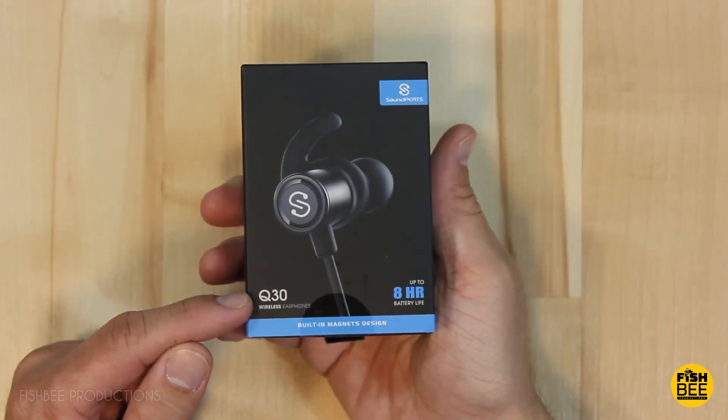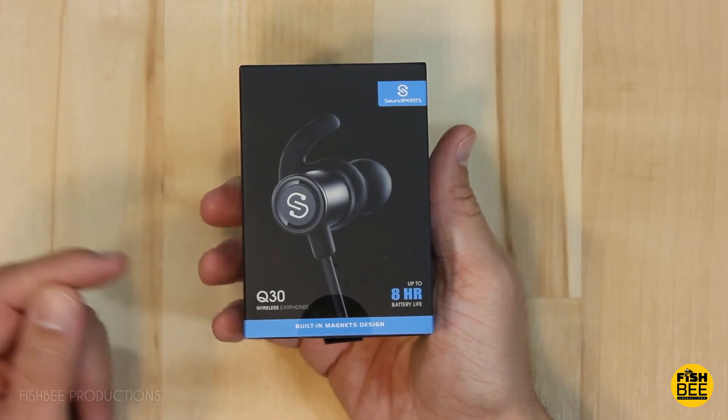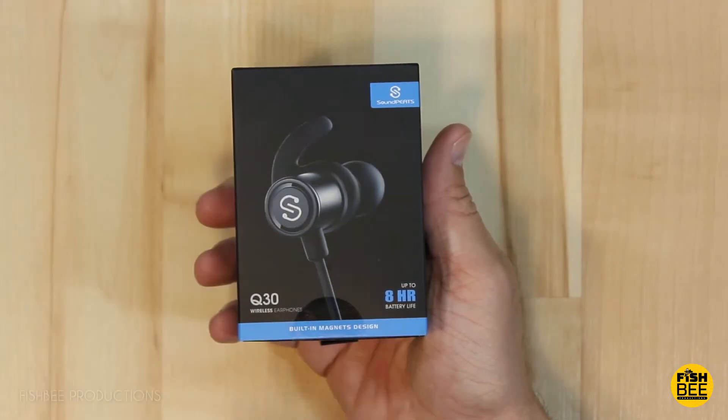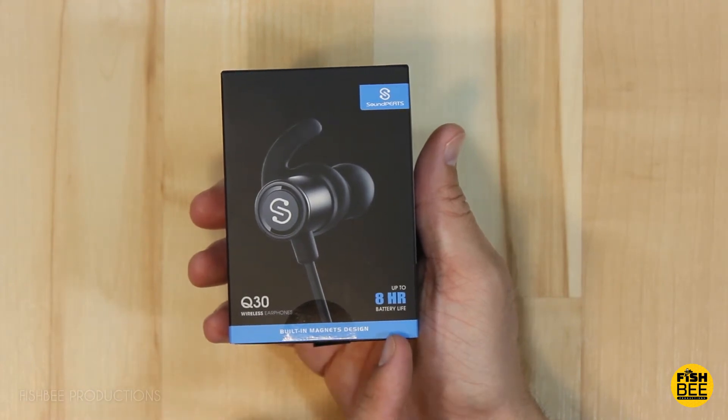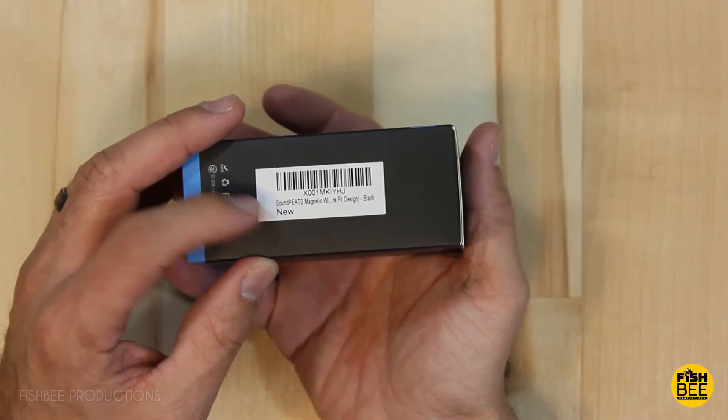Today we're going to look at the Q30 wireless earphones by Soundpeats. It says it has built-in magnets and up to eight hours of battery life, and this one says 'new.'